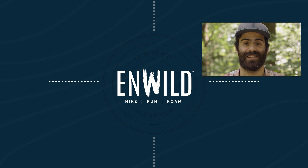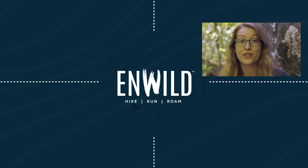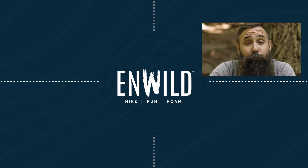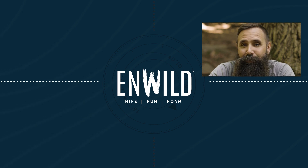Shop nwild.com for great deals on the best outdoor products, with expert advice and exceptional service. Whether you're hiking, running, or roaming, we'll help you get the gear you need for your next adventure. Subscribe and follow the nwild crew for the latest reviews, how-to's, and backcountry education.